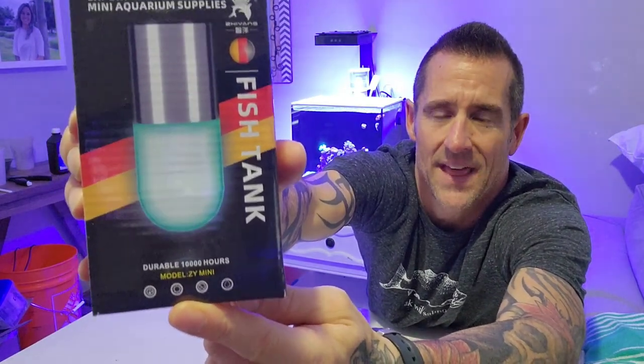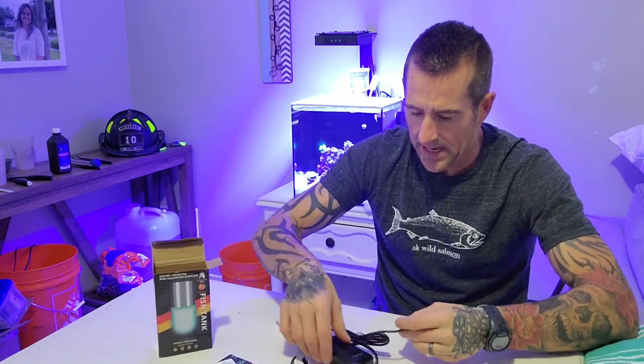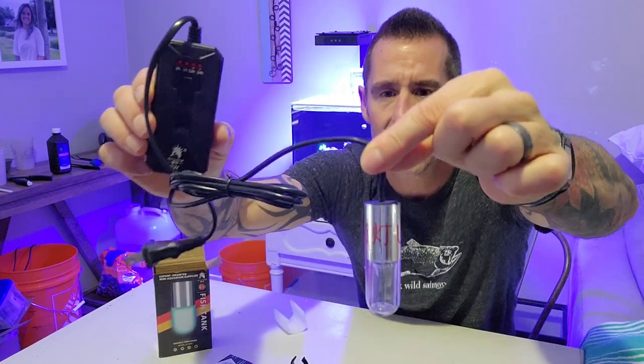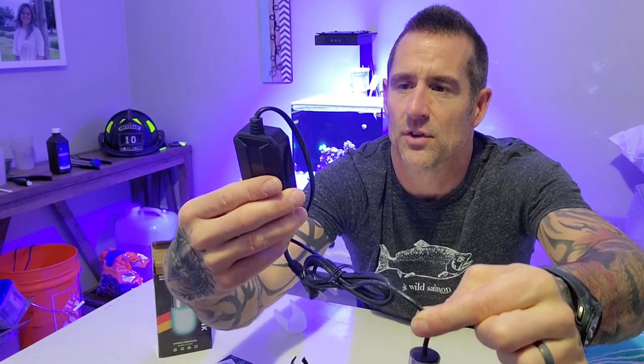It supposedly has a 10,000-hour life, and it does come with a little timer. Based on what I read up specifically on this model, it recommends that you only use it for about 3 hours every 4 to 5 days. So it's not something that you leave on all the time, according to this manufacturer. It's a submersible light and it does have a 3, 6, 12, and 24-hour timer.